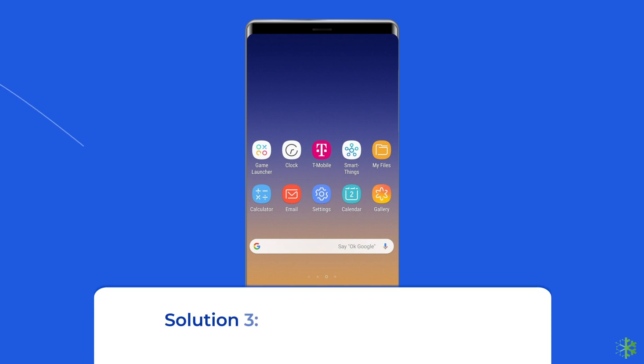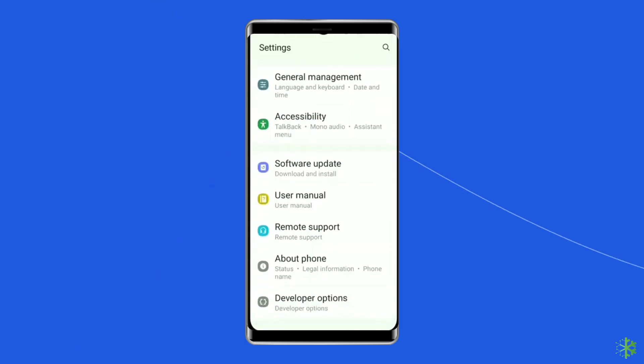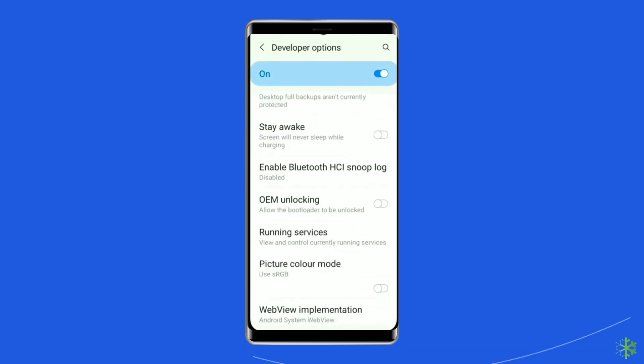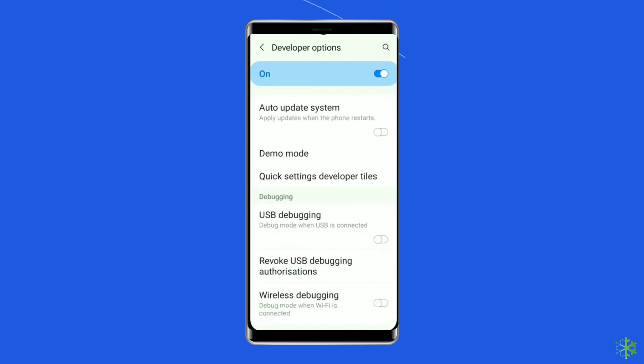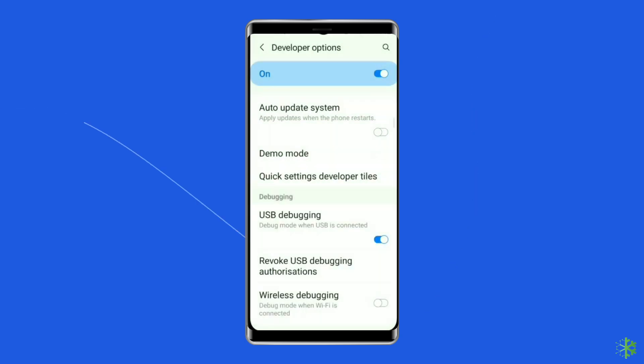Solution 3: Disable USB debugging. Another reason why your Samsung phone may charge slowly is if USB debugging mode is enabled. You can turn it off easily by navigating to Settings, then Additional Settings. Find and tap on Developer Options. Under Developer Options, find the Debugging section and toggle the slider next to USB Debugging left to deactivate it.